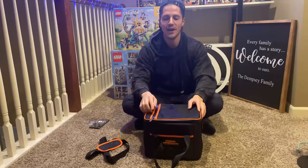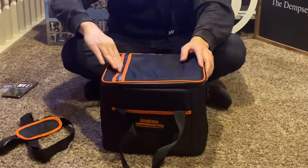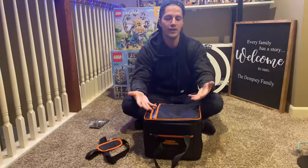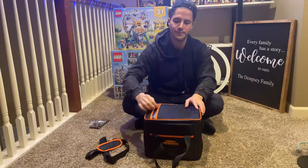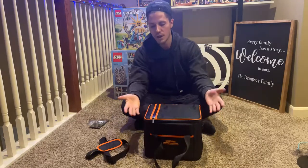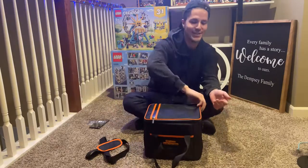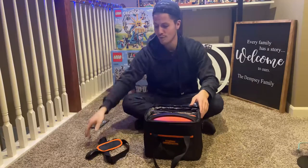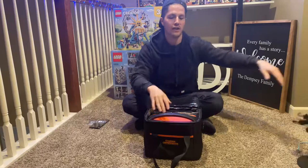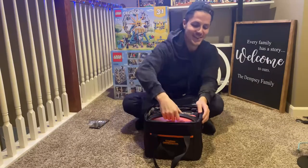There's a pocket up top where you can store extra items — pretty nifty. The actual device is inside the main bag. You just unzip it and pull it right out.